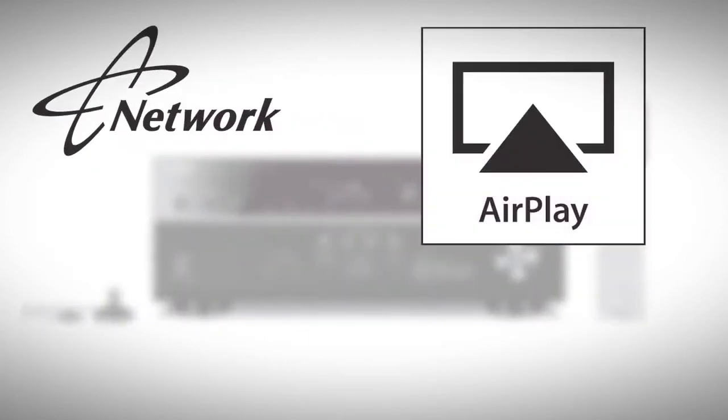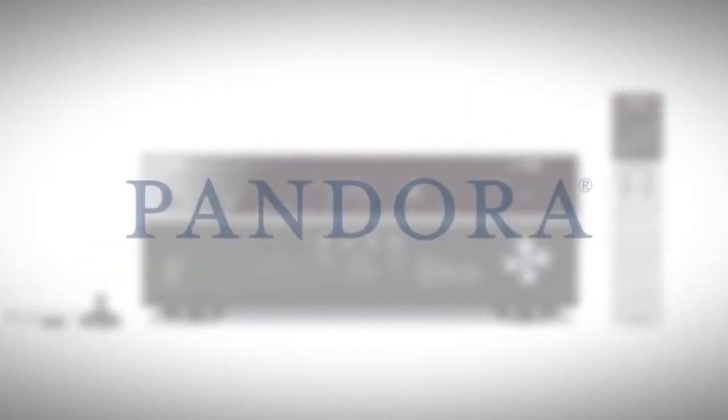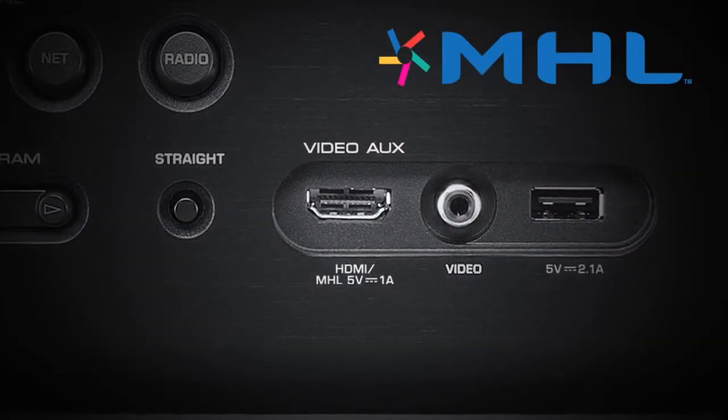This network receiver supports AirPlay, can access music from PCs in your local area network, and also features popular internet music streaming services like Pandora and Rhapsody. The RX-V675 features MHL, or Mobile High Definition Link.